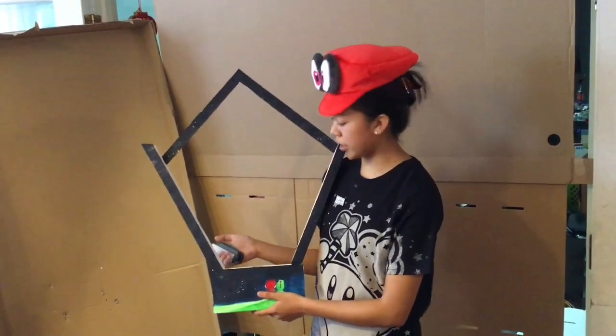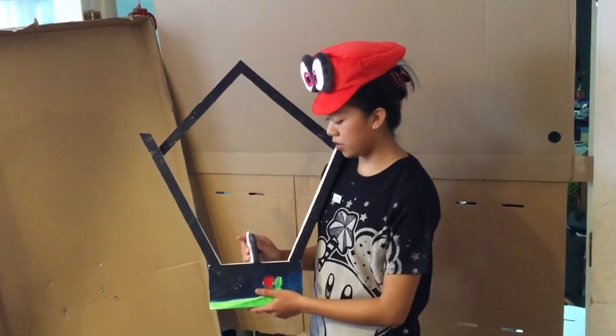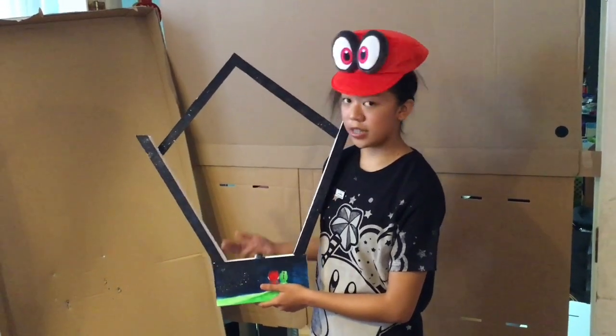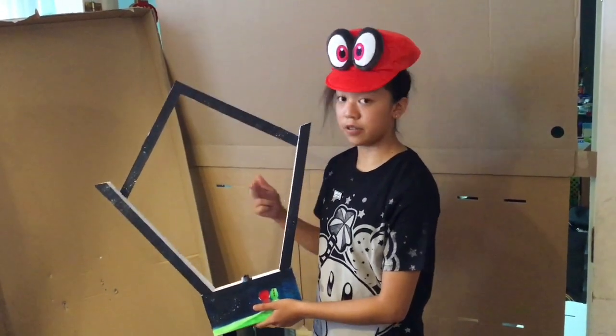So in order for this to work, all I have to do is just place the Joy-Con in the middle here, so that the infrared sensor can detect the notes.